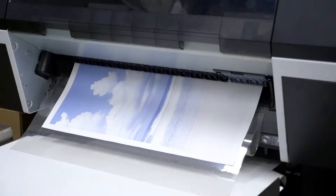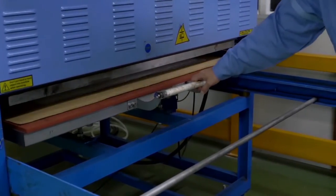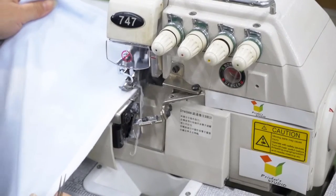First, print the image onto sublimation-friendly paper. Then place your transfer sheet printed side down onto your pillow fabric on the heat press machine. Wait a few minutes for the transfer to cool. Peel away the backing to reveal your awesome photo design. Next, use the sewing machine to finish your pillowcase.